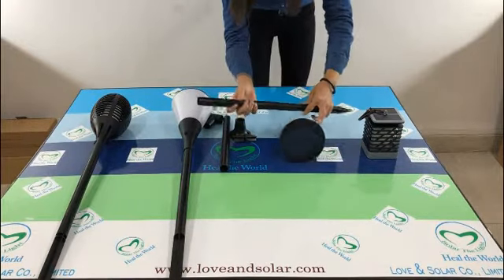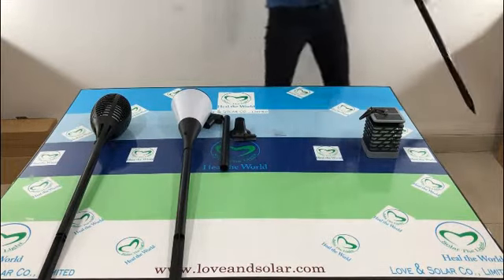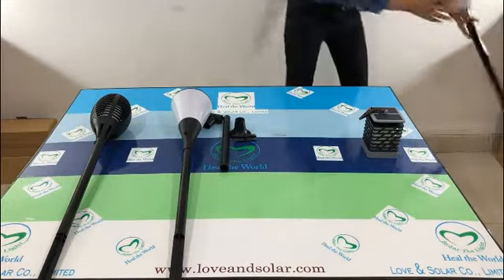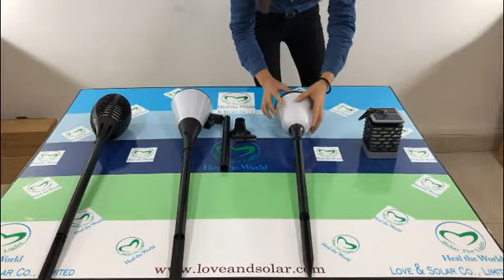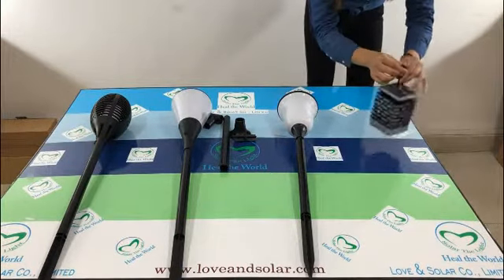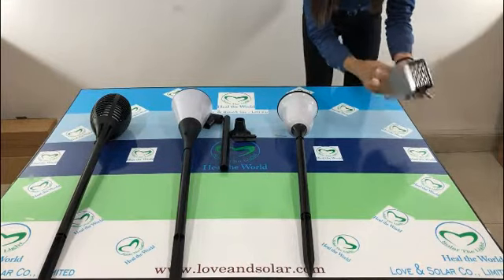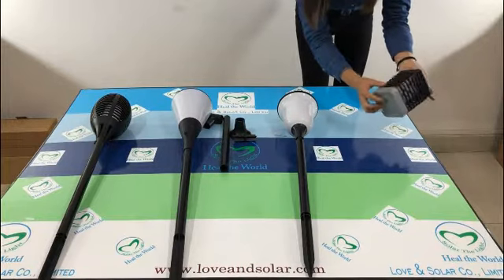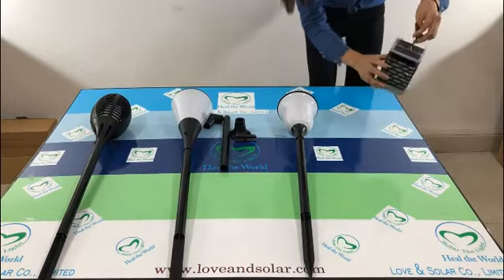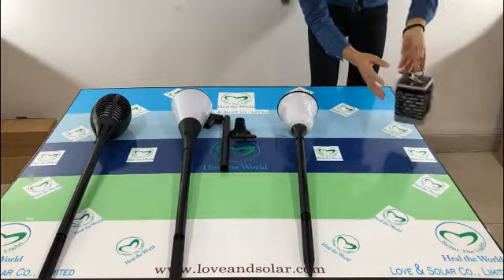Installation is also very simple — also using a spike to stick into the ground. The last one is a lantern shape design. Here is the solar panel and waterproof button switch. You can hang it on a branch or hook it on your porch. It's very easy.